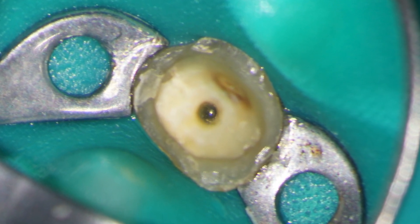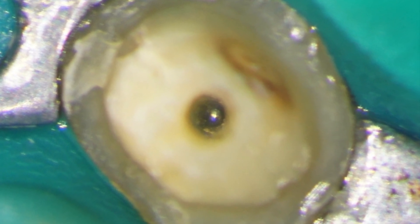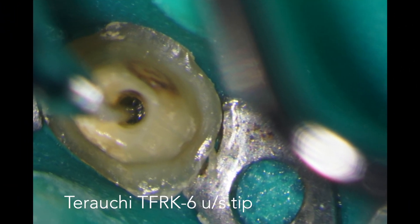Under high magnification you can see the piece of fractured instrument and I'm now going to use a fine ultrasonic tip to vibrate the lateral aspect of the file. In this case I'm using a Terauchi TFRK6 tip in a Pison ultrasonic unit set at about 6.